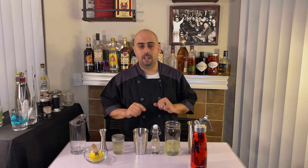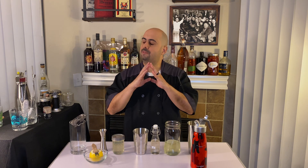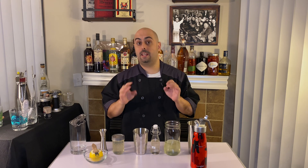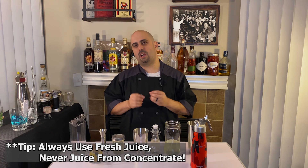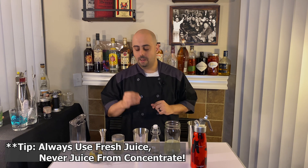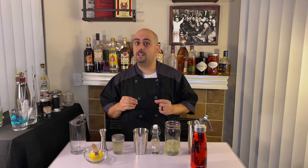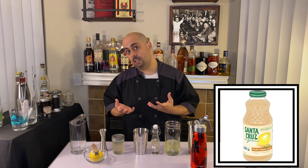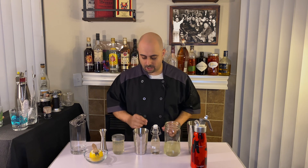Just use regular lemon juice by the way, for those of you at home making this. Feel free to use fresh squeezed lemon juice. My main rule: don't use any substitute juice, don't use concentrate. Fresh lemon juice — either squeeze it yourself, or I endorse Santa Cruz, which is a really good one. Go to Sprouts and get yourself a bottle of Santa Cruz. Just make sure it's fresh squeezed, not concentrate.